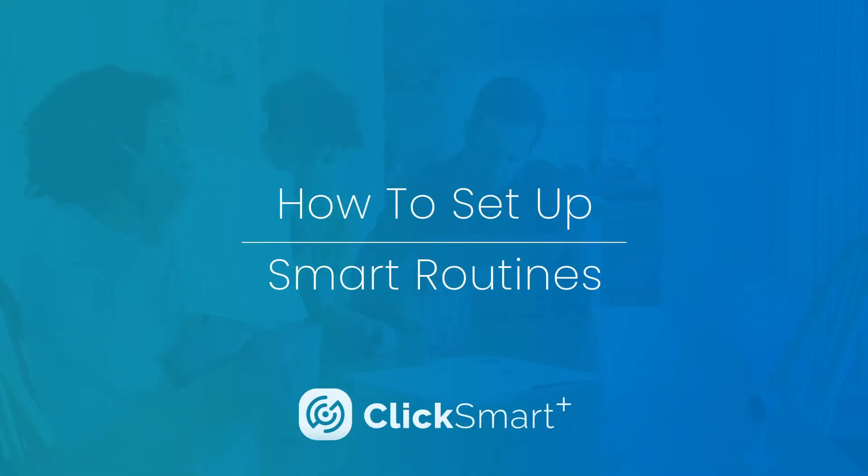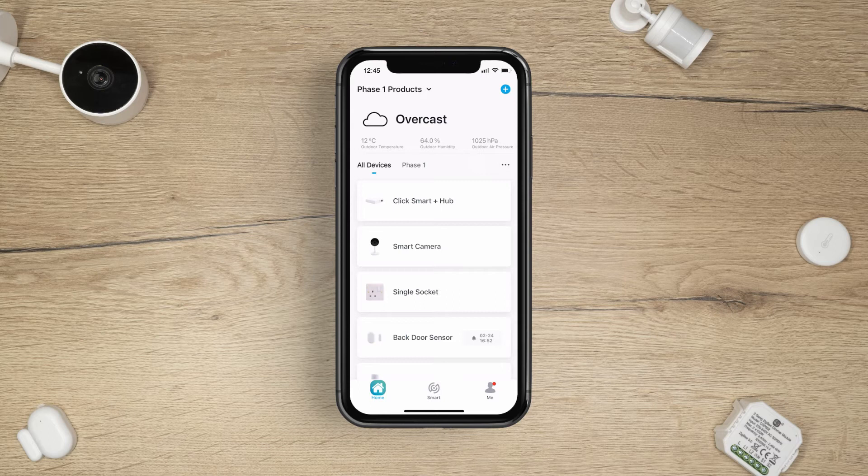ClickSmart Plus – How to Set Up Smart Routines. Before setting up Smart Routines, make sure you have the ClickSmart Plus hub set up and paired to the app, along with a number of devices.